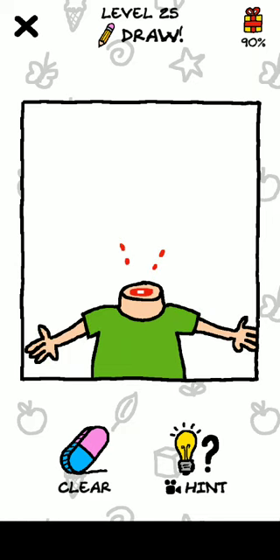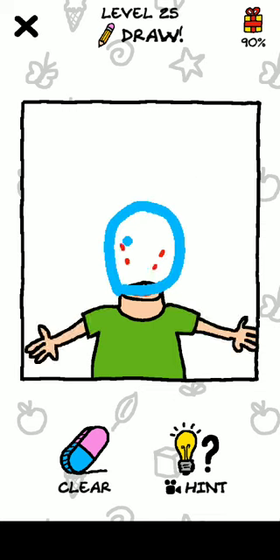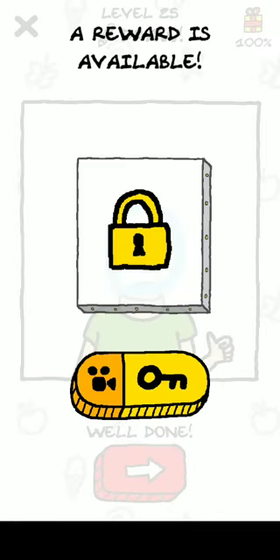Hey, what's up guys! Welcome to another video of Just Draw, level 25. Please subscribe to this channel and press the bell icon for the next video. Just draw a face. Okay, next level, level 26.